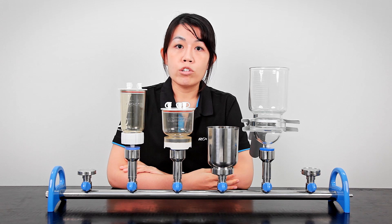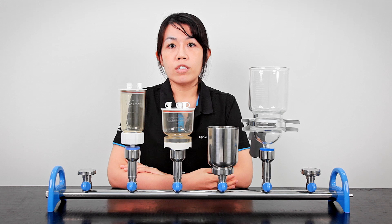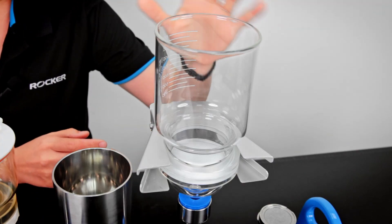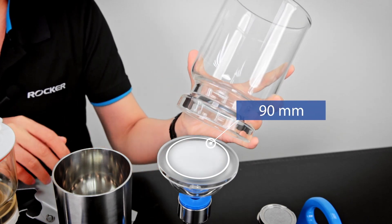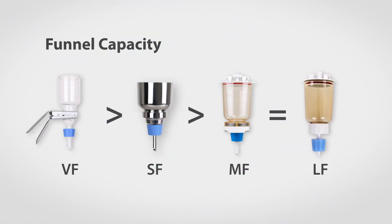For larger capacity, in order to increase the efficiency of filtration, the holders are usually designed to hold a larger membrane. For example, in Rocker, our VF 1000 ml filter holders can hold up to 90 millimeter diameter filters. We've made a table to show the capacity and diameter options of each collection. If I do a ranking for funnel capacity, the VF is in first place because it has the most options for different volumes of samples and filter diameters.